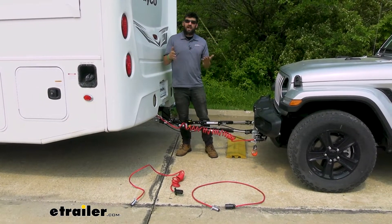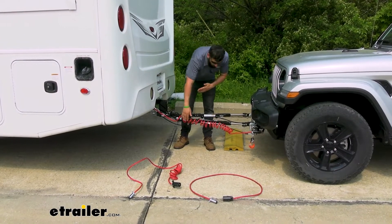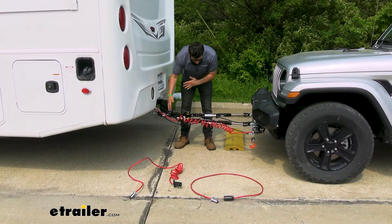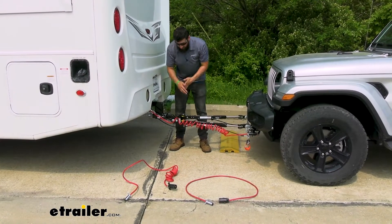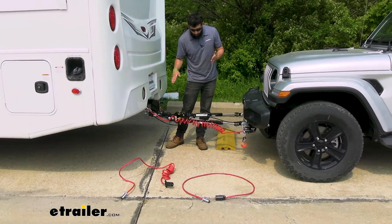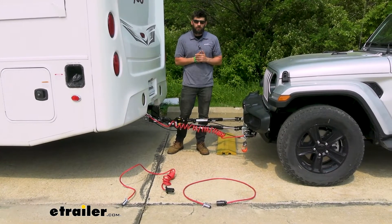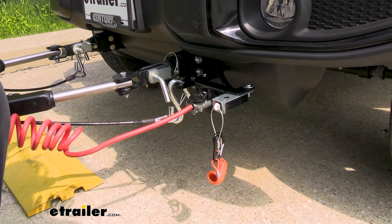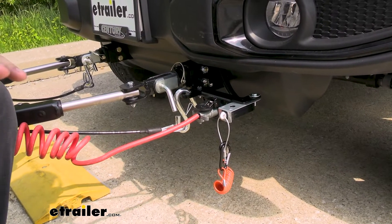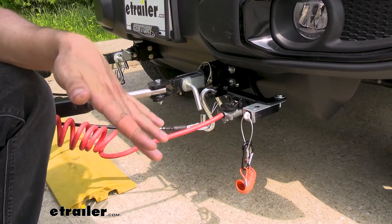If your tow bar does not have integrated channels, you're going to want a completely coiled umbilical cord, because that way your wires aren't dragging the ground. You need enough slack to make turns, but not so much that it drags. The coil design keeps it nice and tight. In addition to the umbilical, we're also going to get our trailer connector. What's great about this kit is it utilizes a seven to six-way connector rather than a standard four-way.